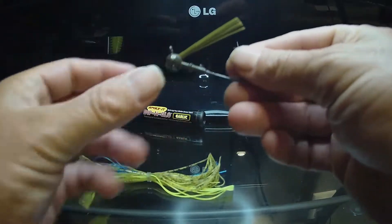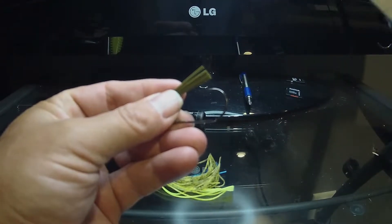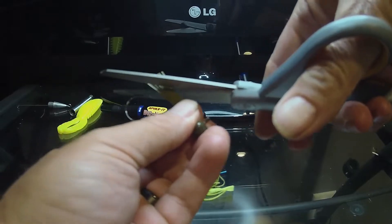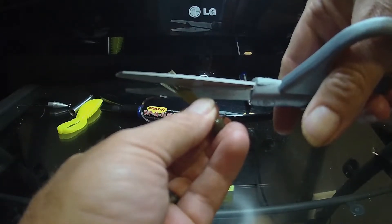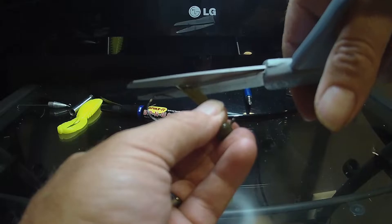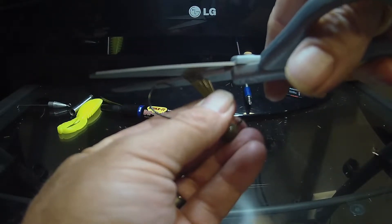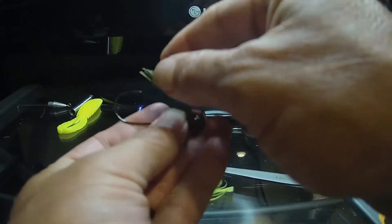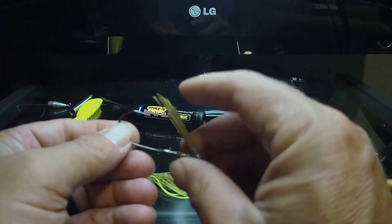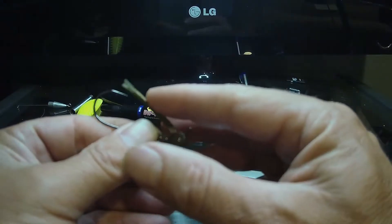I'm gonna take my football head jig — I always like to trim the weed guard. Go right above the hook, straight across at an angle, just like that. I'll make it angled so it'll still work great but it'll get out of the way when the fish gets on there. This weed guard isn't a super stout one, so it's got a lot of flex to it.